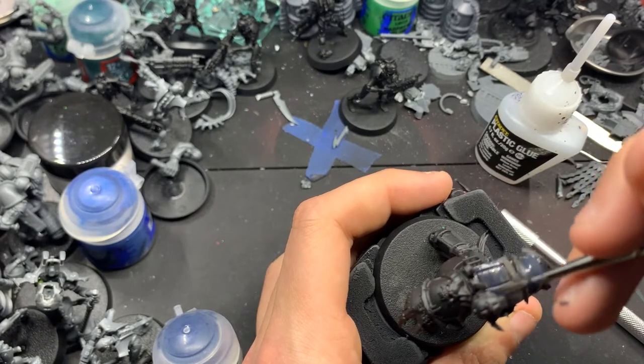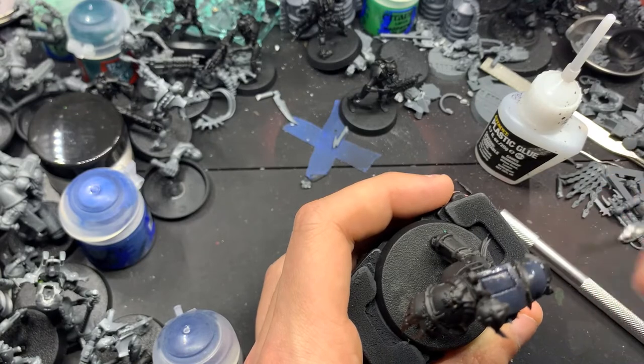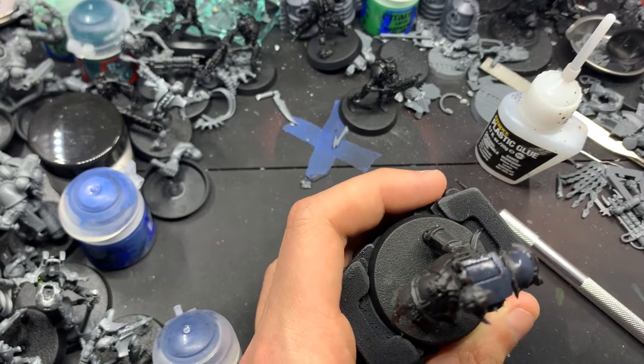I started with a black primer — the standard Vallejo Black Surface Primer — and now this is a mix of 50-50 Corvus Black and Nightlord's Blue.